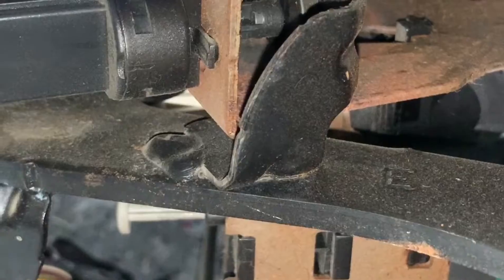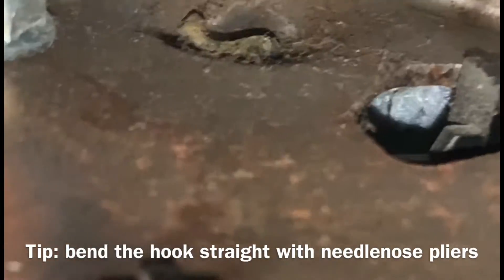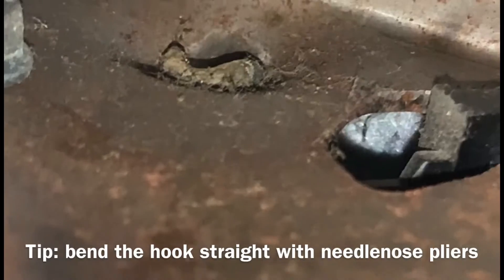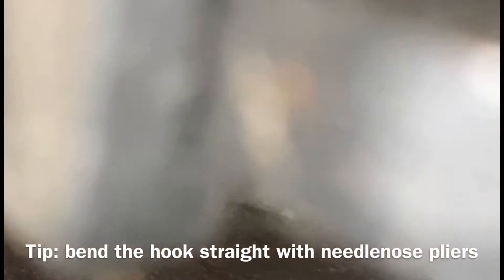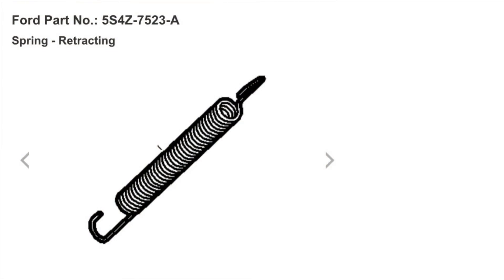I'm going to replace this broken spring. See where it's hooked in — behind the clutch pedal, right up in there. I think there's the spring so I'm going to reach up there and see if I can get it out. I will get that spring out with a pair of pliers and was eventually able to do so.